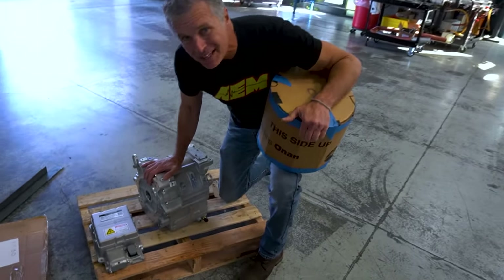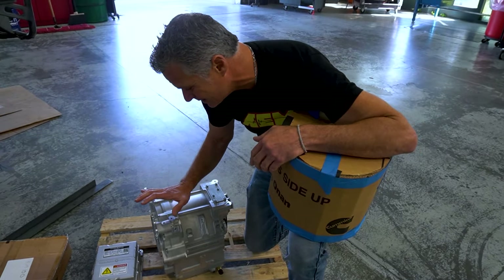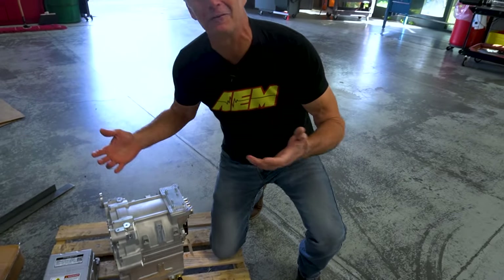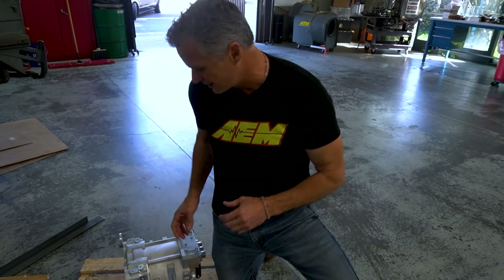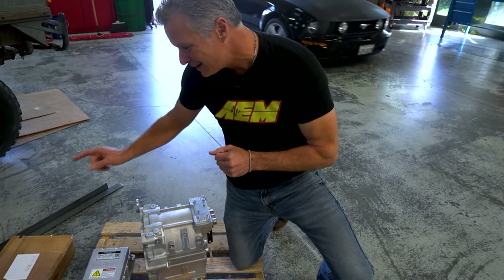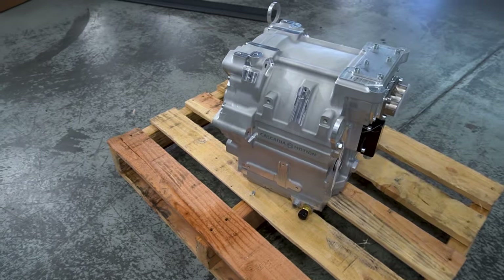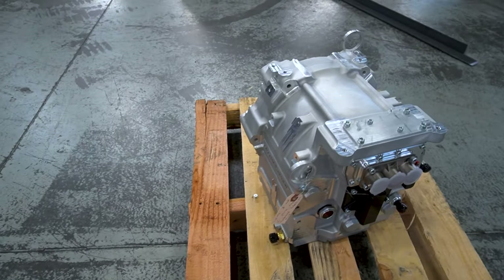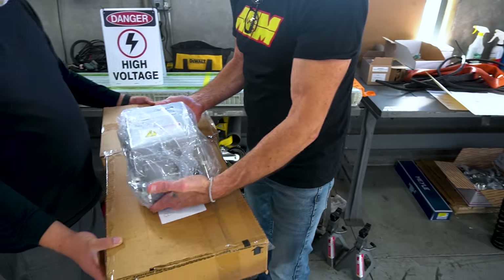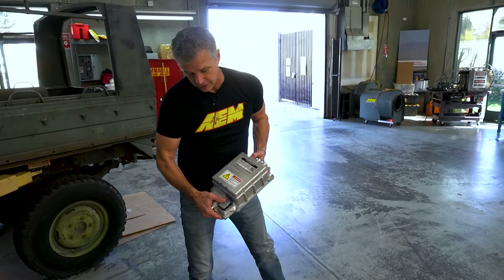This is an IM 225 from Cascadia — a brand new motor package they just released. We were one of the first to receive one of these, and you can see by the packaging how small it is, which is incredible. The PM 100 footprint is oversized to accommodate the cooling lines and high voltage lines — that was the actual footprint it was going to take. The inverter that actually comes with the IM 225 is incredibly dense and incredibly small. Really impressive. Cascadia, thank you — it is a very impressive package, and there's a lot more details to follow.